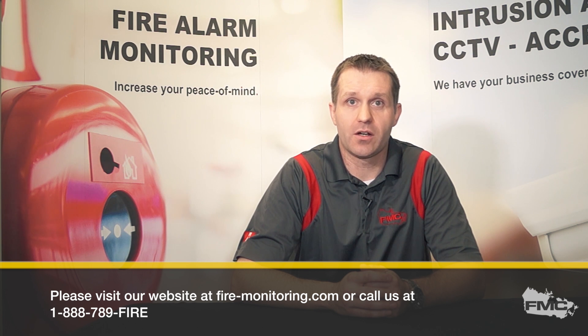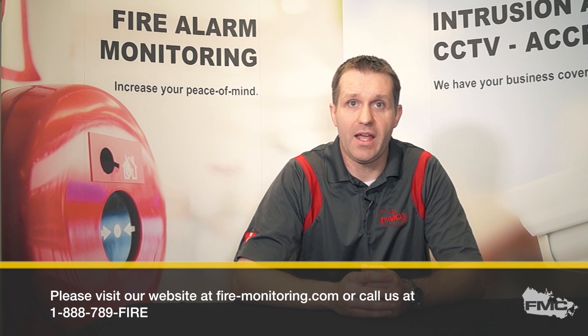Thank you for your time. If you have any questions, please visit our website at www.fire-monitoring.com or call us at 1-888-789-FIRE.